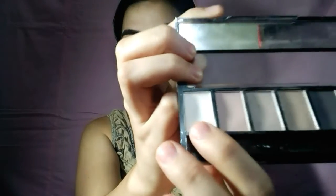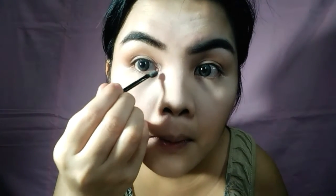Grab any bronze eyeshadow and apply it on your lid. The product I use is the Ever Leno Brown Palette. After that, using the same product, I applied a white shimmer shade on my teardrops. I also applied the product I used under my eyes, and using the same white eyeshadow, I applied it under my eyebrow to highlight the arc.